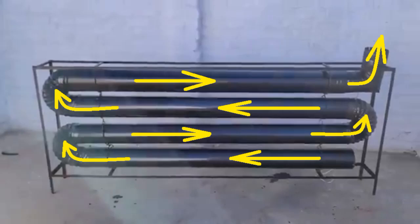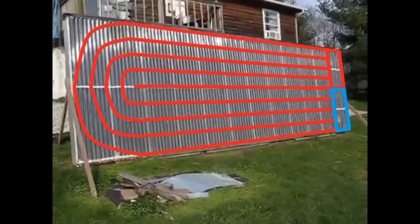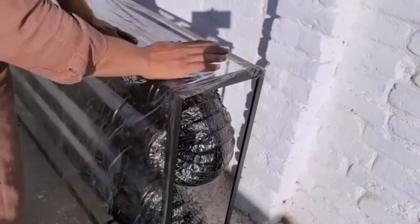This pipe connection is not suitable because it creates too much resistance to the movement of air. A previous video showed the correct types of pipe connections. It might also be better to replace the transparent film with a sheet of glass or transparent plastic.